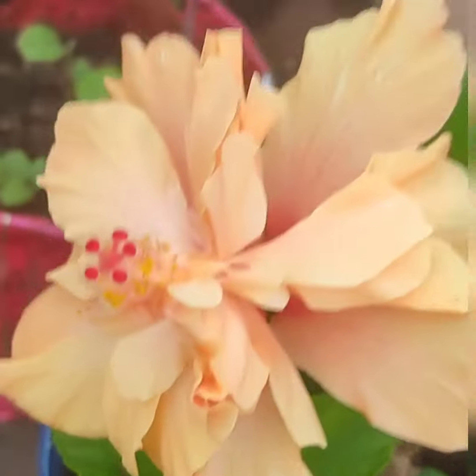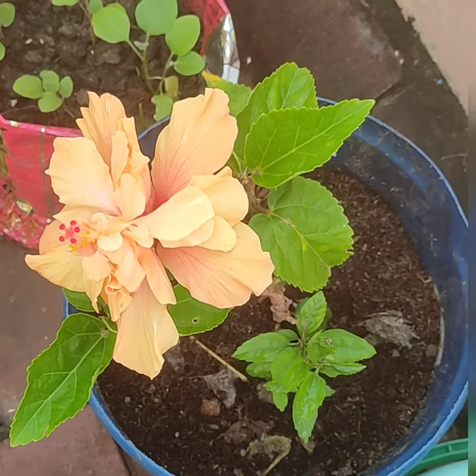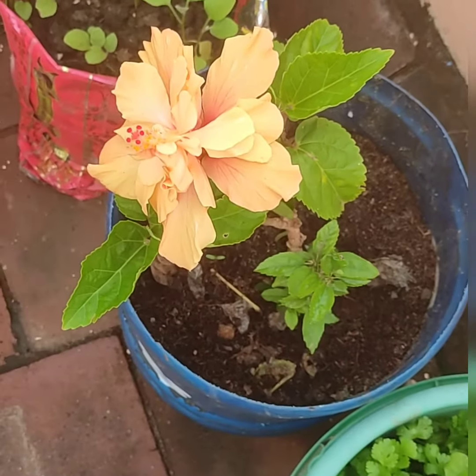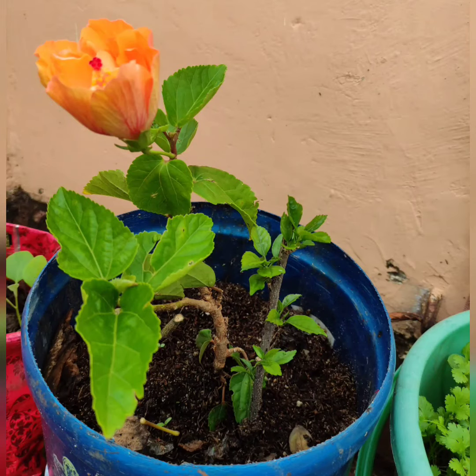It looks super. Let's get started with this food. We will put a little bit of the food in the kitchen. This is the best way to eat this food.